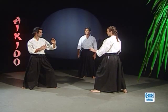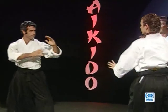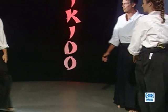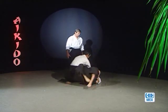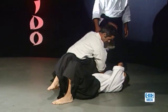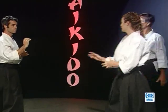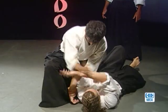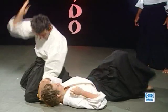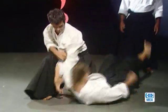Troisième et dernière fois. Tamine attaquant toujours. Prêt. Hajime. Très bien, c'est bien. Changement de garde, changement de kamaé. Kamaé droite cette fois-ci. Prêt. Hajime. Deuxième fois. Prêt. Hajime. Yokomen Uchi — Shionage — frapper à la tempe. Troisième et dernière. Hajime. C'est bien.